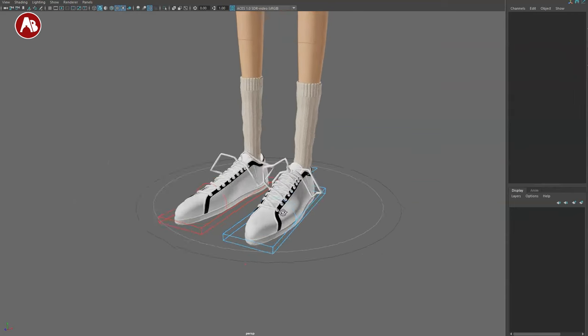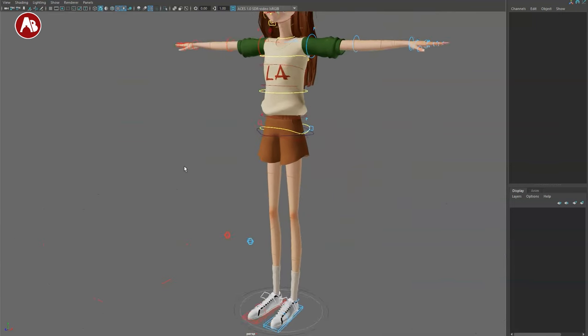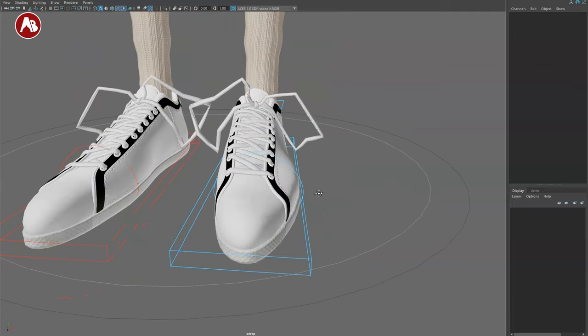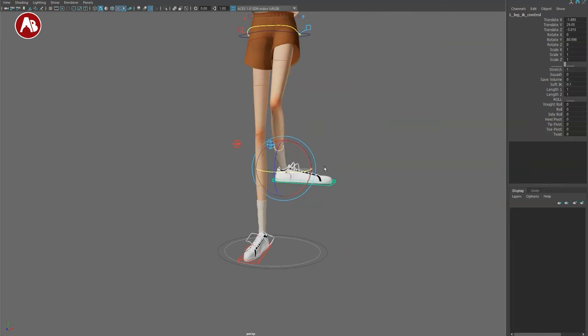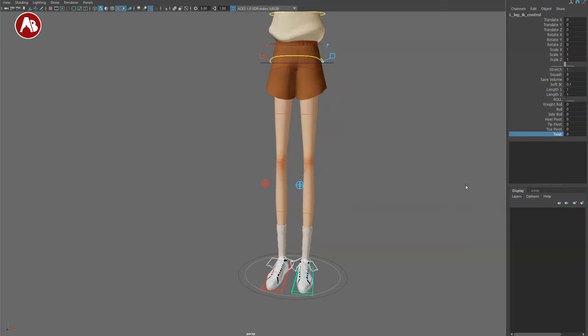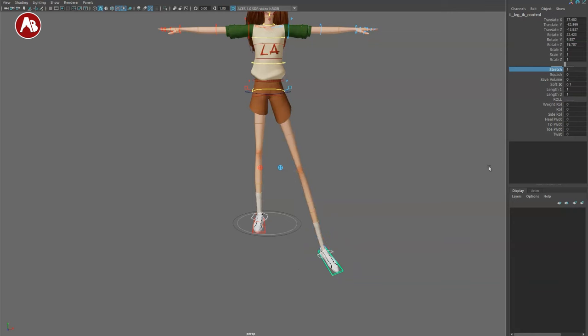Let's get to the shoes. The foot control gives you an IK foot — if you rotate it, it's only the foot, so to change the knee you use the snap function. You have a twist control for the knee as well. If you take the foot and stretch it out, you can see the stretch control on/off, and squash on/off depending on how you want it to squash.